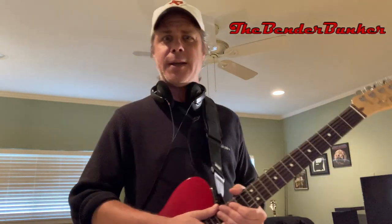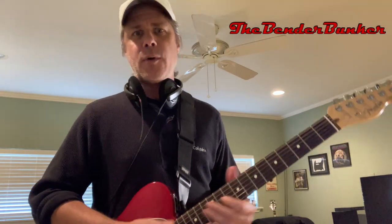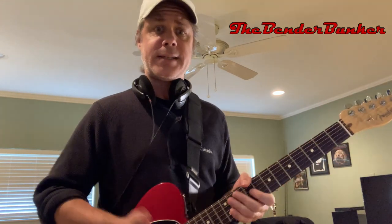Well, except me today here in the Bender Bunker, your one-stop shop for B-bender related videos. This lesson is designed to see if we can deliver the bold promise the title of this video makes — break you out of the bender box and give you more options and more fluidity with your B-bender leads up and down the neck, similar to what you just saw and heard in the opening.